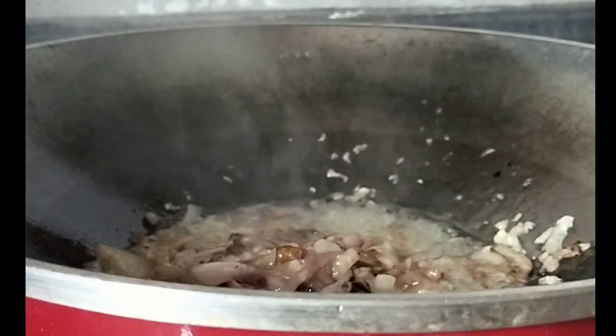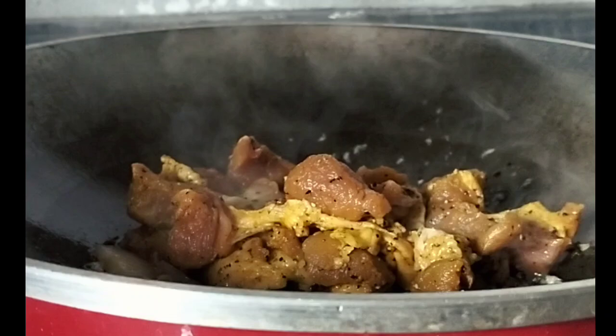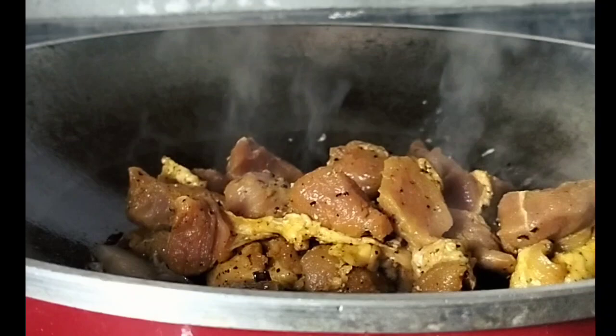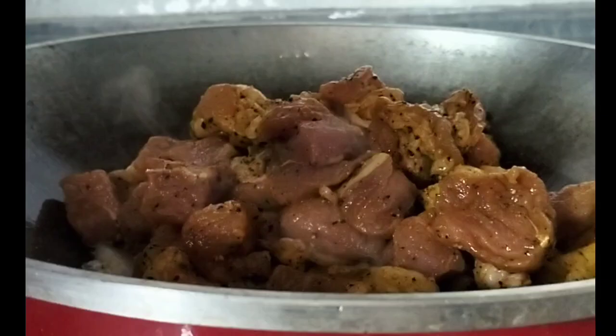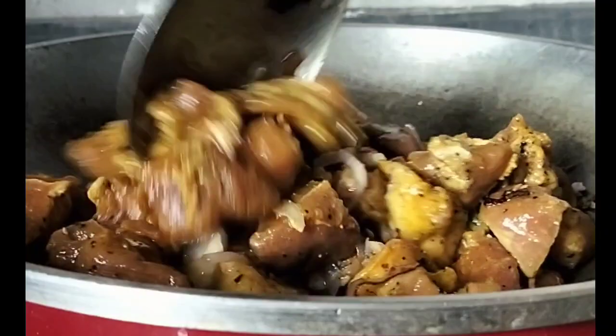Let's put it in here. I will be able to put it in the pot, and I will put it in the pot.